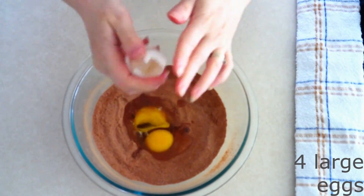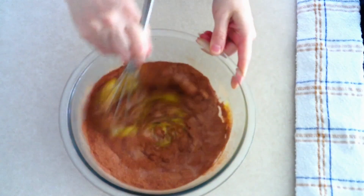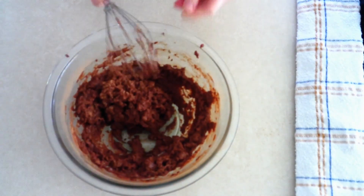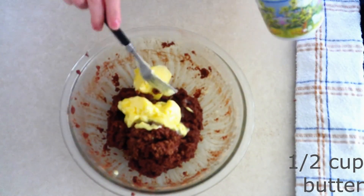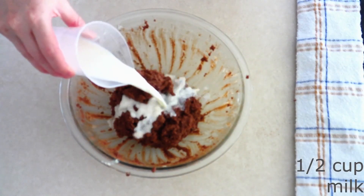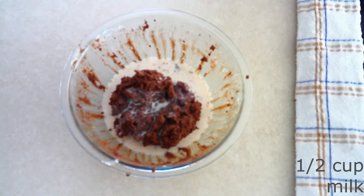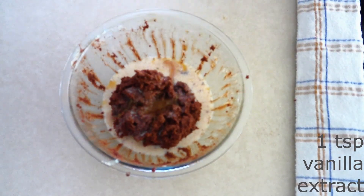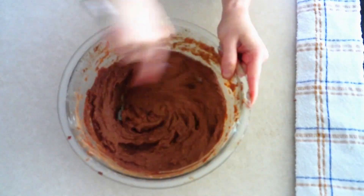Add four large room temperature eggs. Make sure they're room temperature so they stir in smoothly. Stir the eggs into the dry ingredients until all the dry ingredients are moist. Add a half cup of butter that's been softened — not melted, but soft enough to stir in smoothly. Add a half cup of room temperature keto milk of your choice, and one teaspoon of vanilla extract. Stir everything together until fully combined and a thick batter forms.